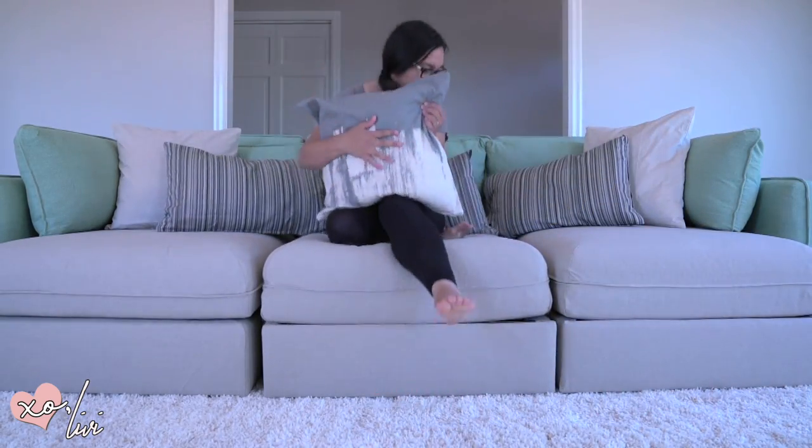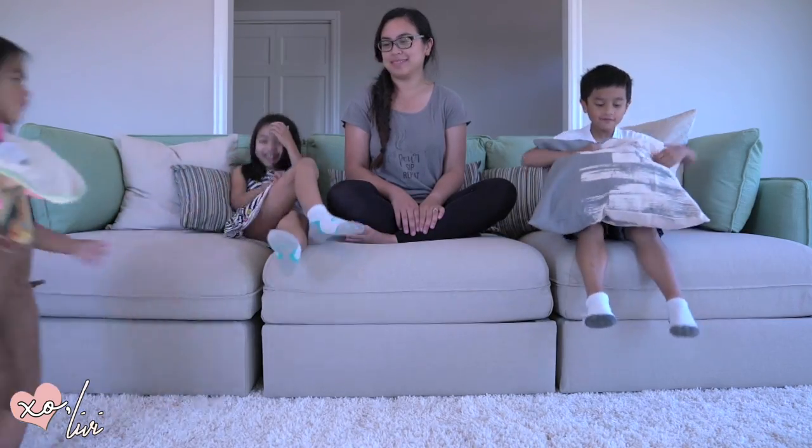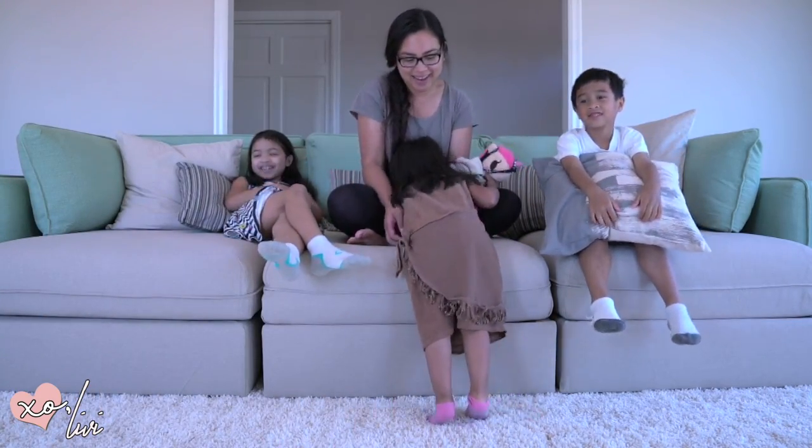Okay, I'm gonna take a break because I am tired. Now it's time to test the couch with all of my kids. I think it's rather comfortable, don't you think?